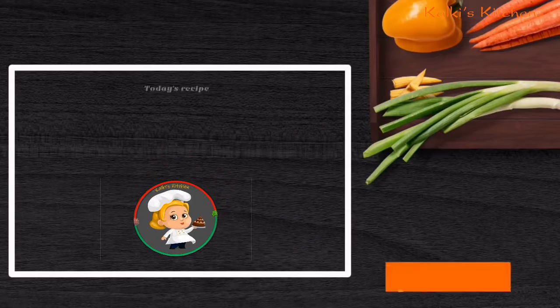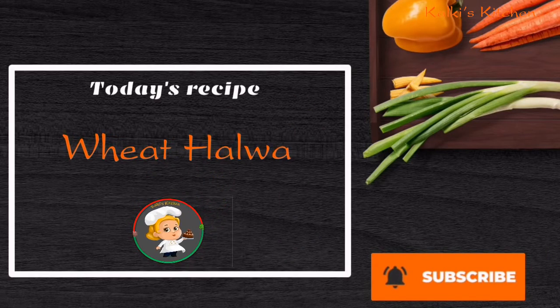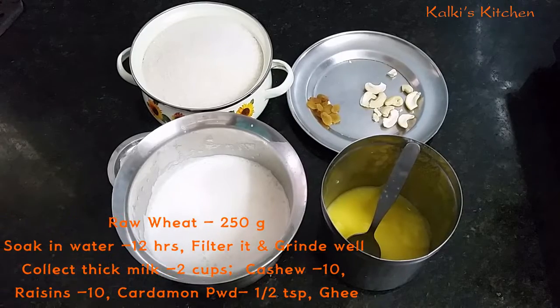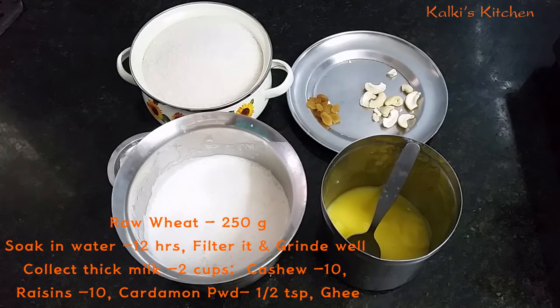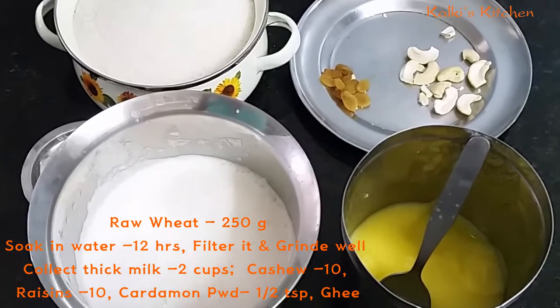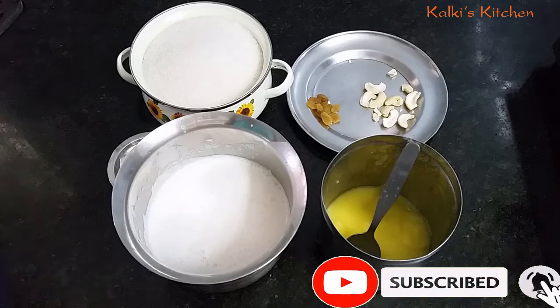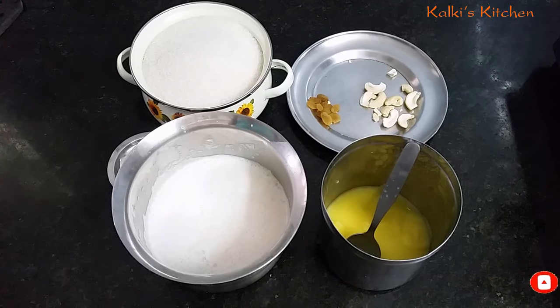Hi friends, welcome to Kalki's Kitchen. I am wondering how to film Gopher Alva.